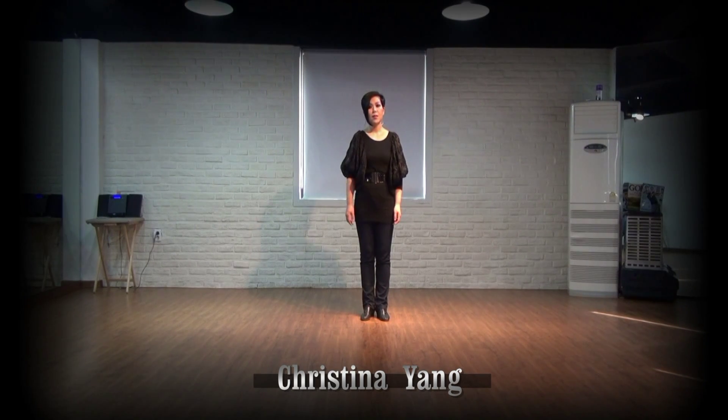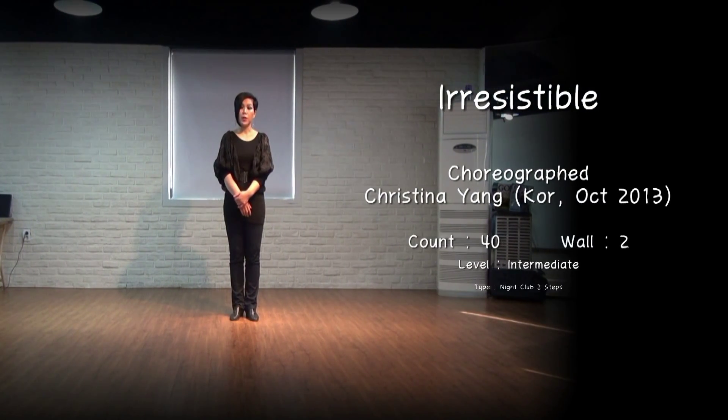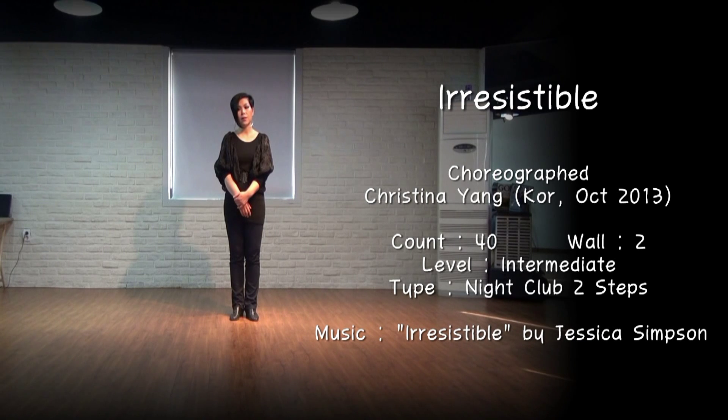Hi, I'm Kristina. This dance title is Irresistible. It is a point count and twilight dance. The level is intermediate, and the count is 9 or 2 steps. The song is Irresistible by Jessica Simpson.